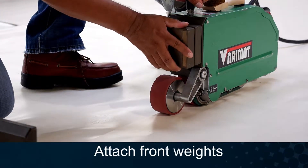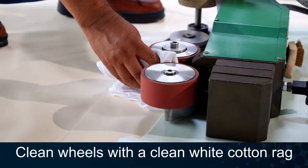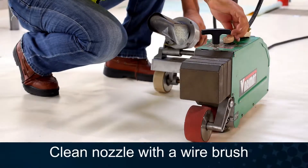First, we recommend all three weights be attached. Clean the wheel assembly with a clean cotton rag to remove any debris. Clean the nozzle before and after each use using a wire brush.